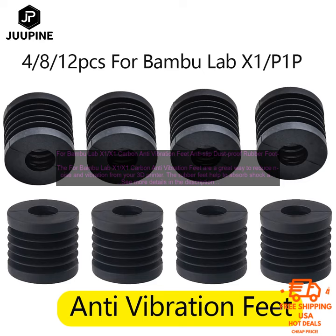Here are some of the benefits of using the Bamboo Lab X1 Carbon Anti-Vibration Feet: Reduce Noise and Vibration. Keep Your Printer in Place. Dustproof. Easy to Install. Made of High-Quality Materials.